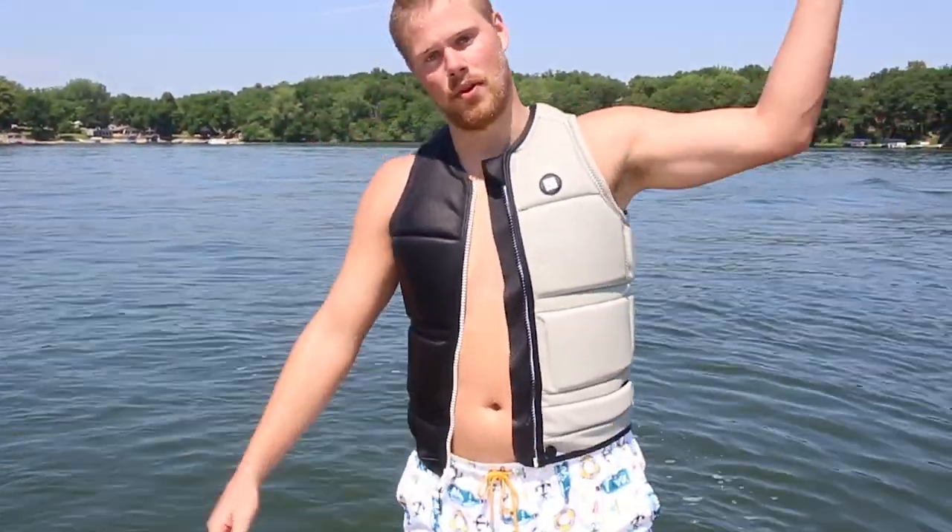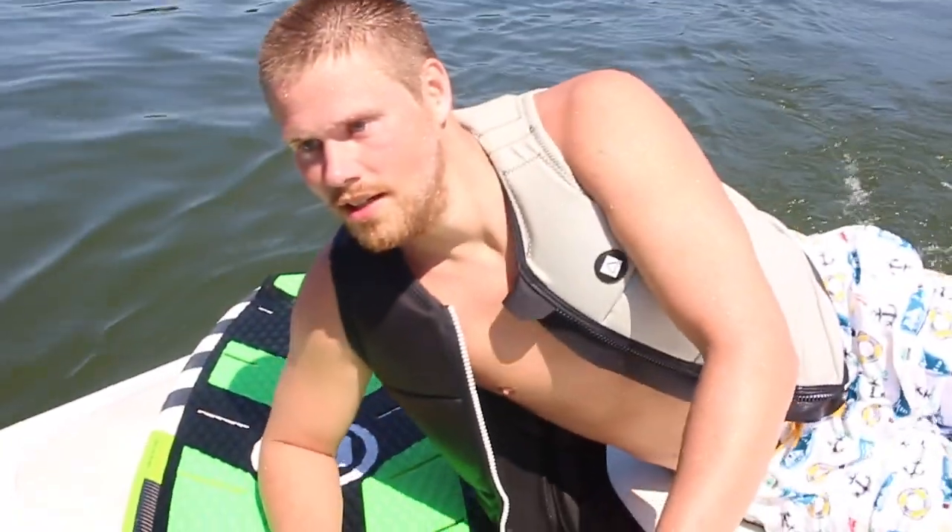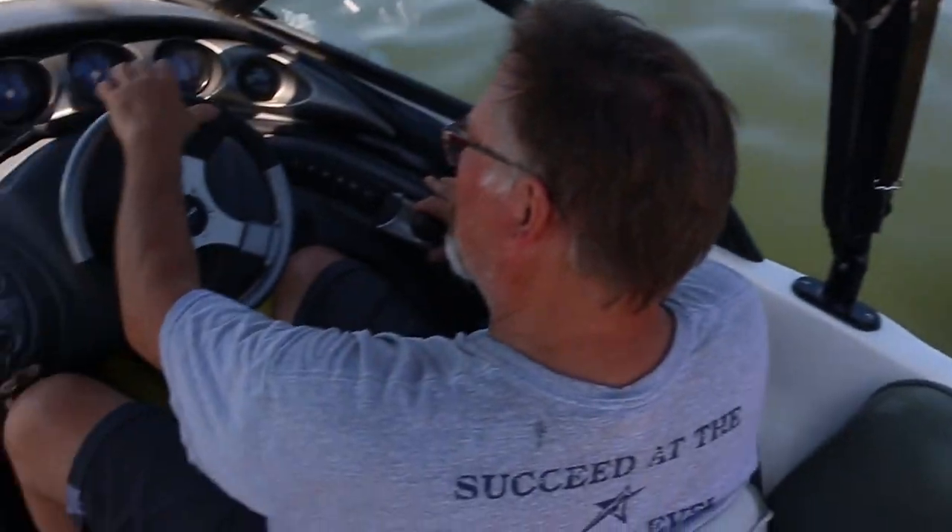Fat sacks are a must — you got to have these things to build up that massive wake, because it just makes them long and juicy. If you don't have them, you're looking at a softer wake and you've got to go a little bit slower. Fat sacks.